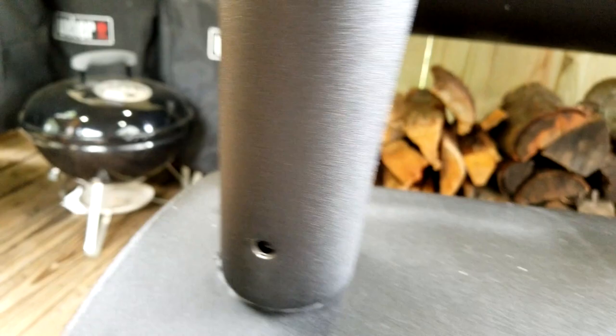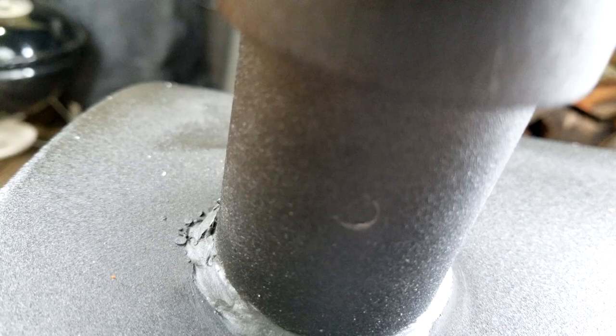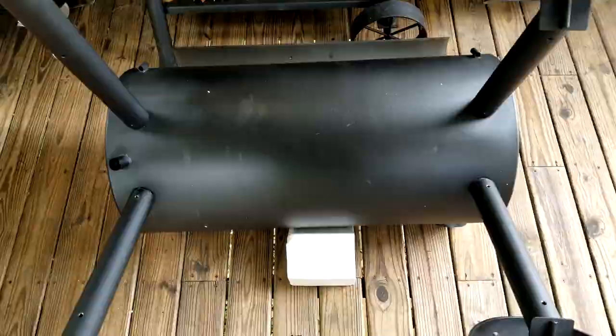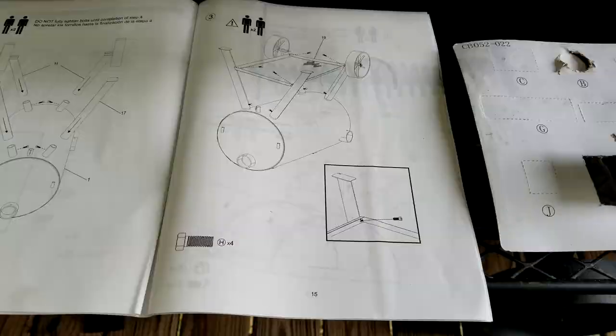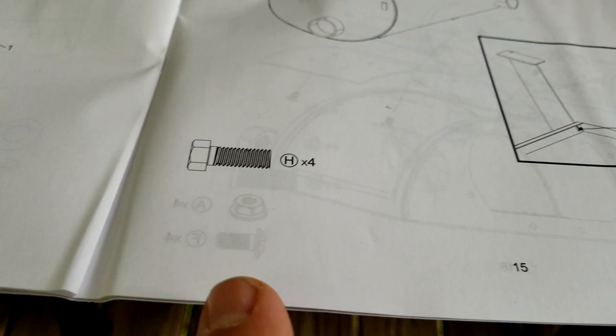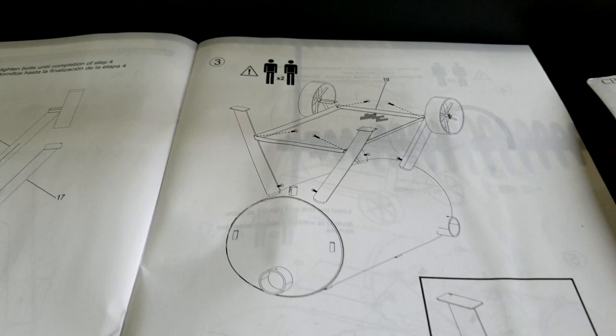Do not tighten any of the leg bolts yet. Just line everything up as straight as you can. On page 15, we're going to install the bottom rack — the H bolts, four of them — going in here. I'll return when the rack is installed.